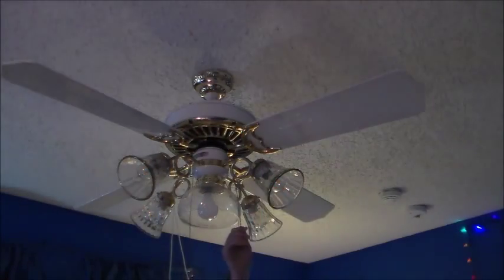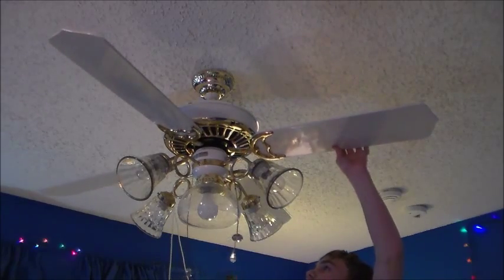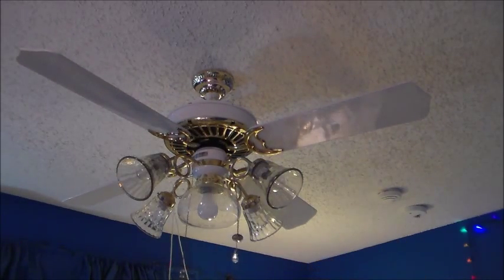Now we'll start it up on low. You guys better enjoy this video, or you will be murdered. You know the blade arms are as long as the light kit arms. Bonus commentary by Jack Patterson,